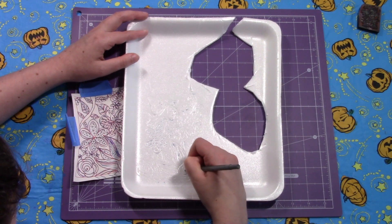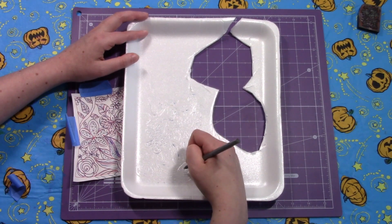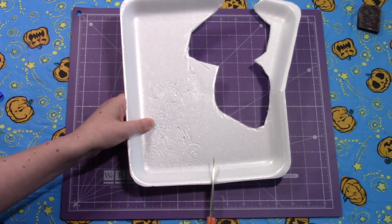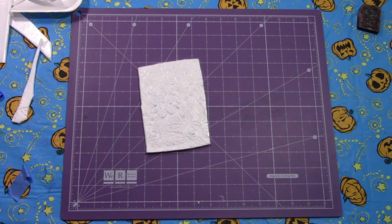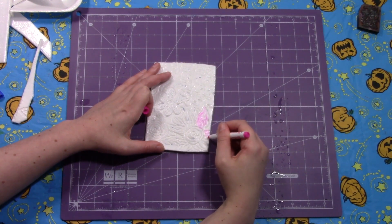The styrofoam is a little bit bouncy so it can be tricky to carve at points. There are two basic motions: you can carve, or you can add dots by pressing. Now we're going to cut out our design. I went over almost everything twice, so I do really recommend that you do that.